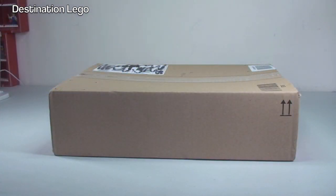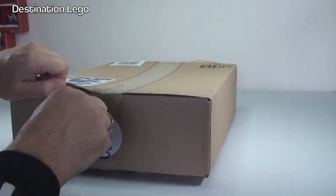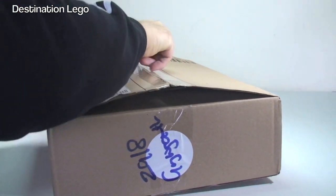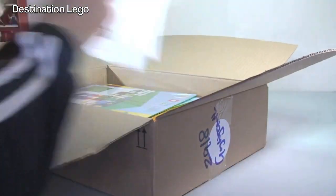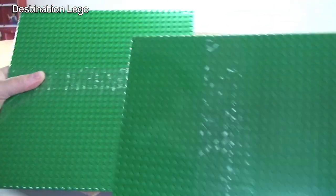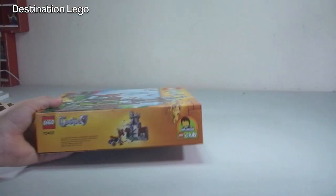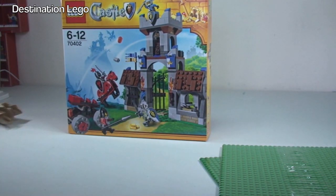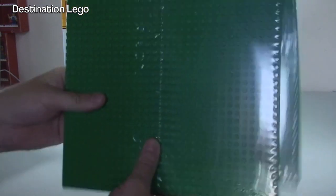First up we will start with our Amazon delivery. So if we can get into this box and take a look. We have two green base plates and one other item — the LEGO Castle set. I believe that is the Gatehouse Raid. Yes, it is indeed — 70402 the Gatehouse Raid. So two green base plates and the Gatehouse Raid.